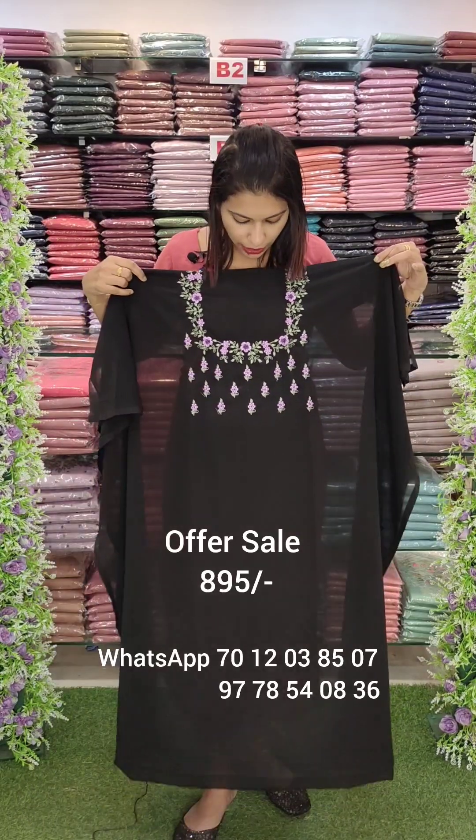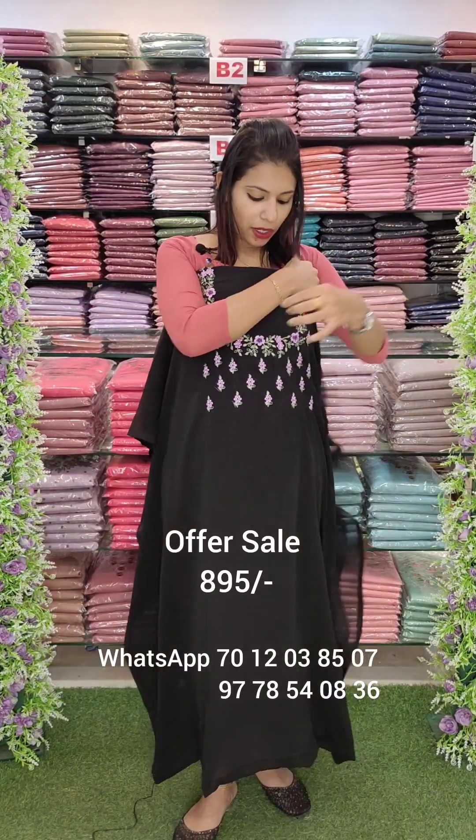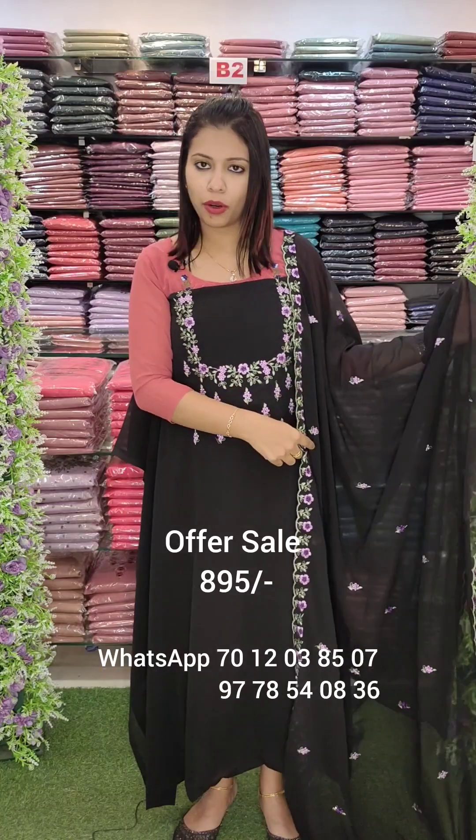This is a black shade. This is a lavender and violet combination. It has a U-shaped neck with embroidery work and same border work with scalloped borders.